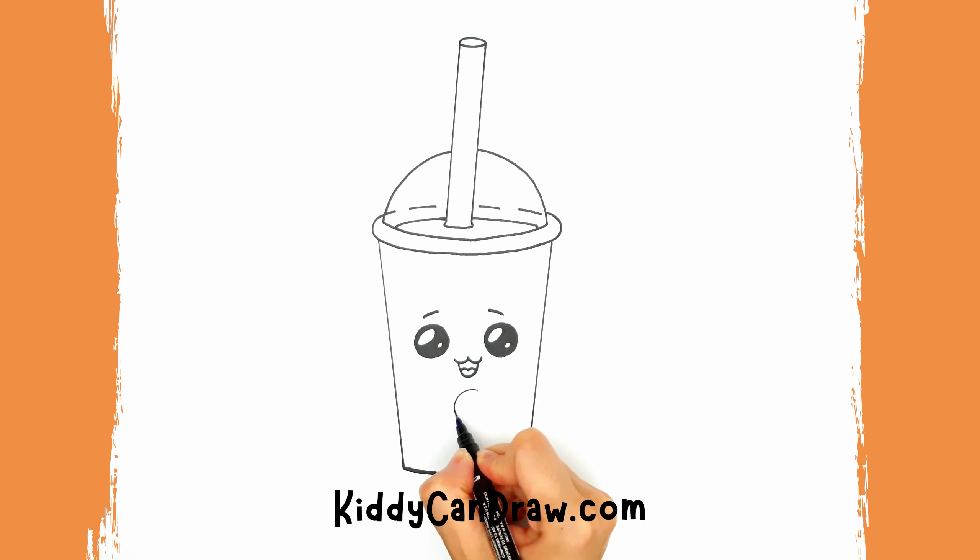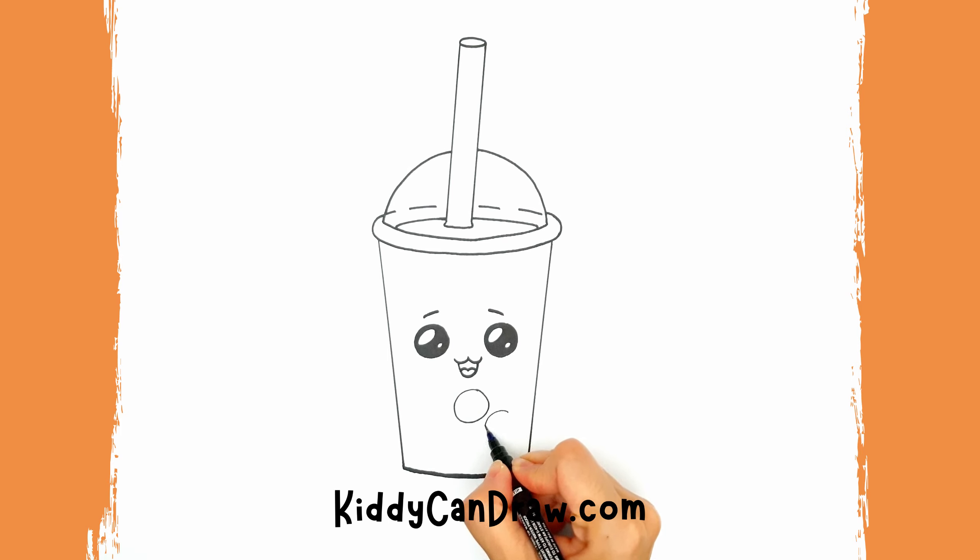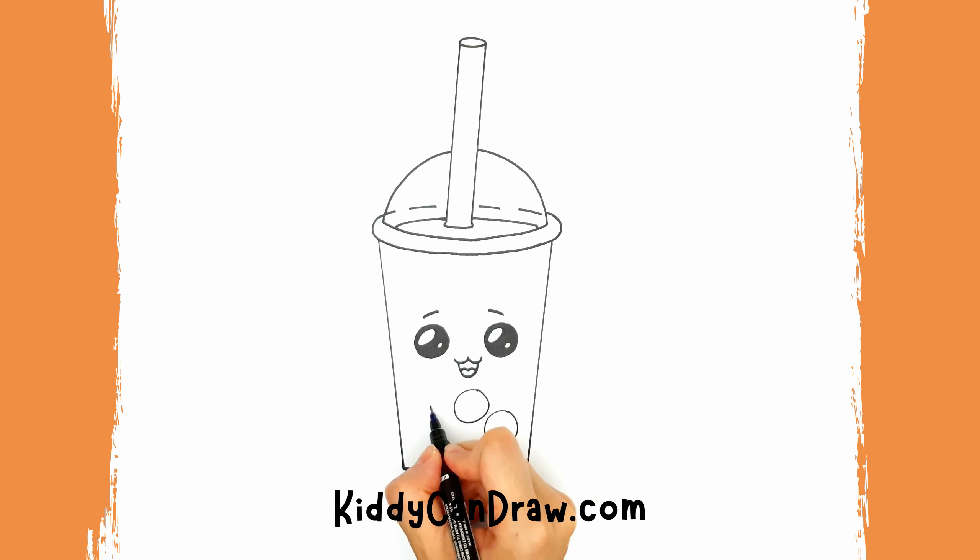Then draw a few circles to make the tapioca pearls at the bottom of the cup. Did you know that bubble tea is made out of tapioca pearls, tea, milk, and different fruit?